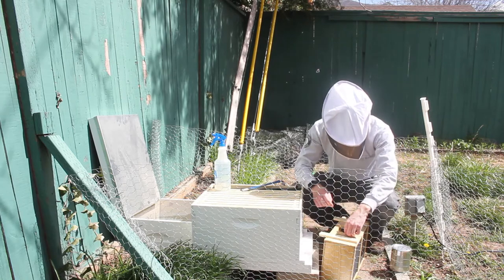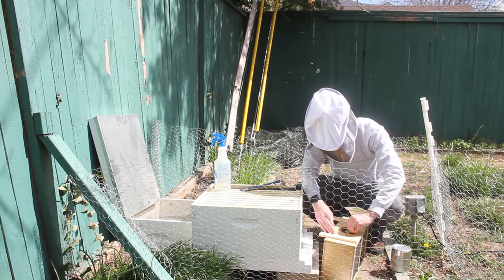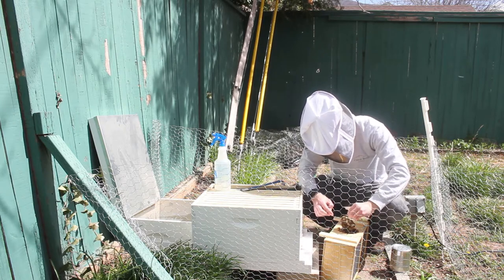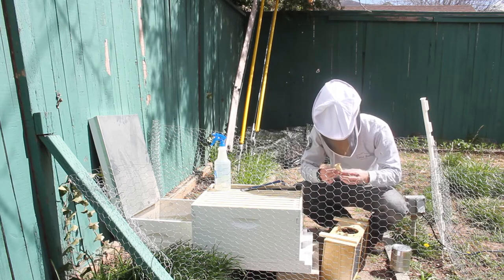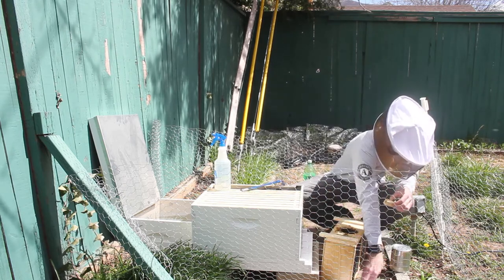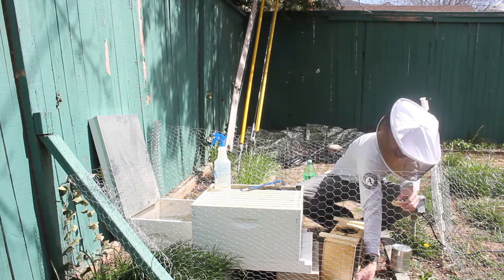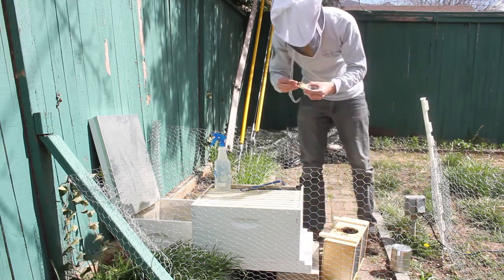The queen is kept here in this little queen cage. I'm going to shake the bees off there for a bit. She's stuck in here with a cork — I'm going to go ahead and take that out. I have a little eyelet screw to help me grab the cork.